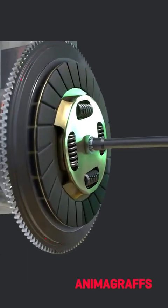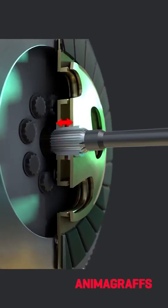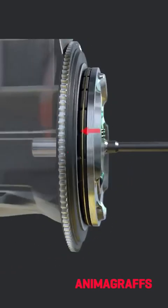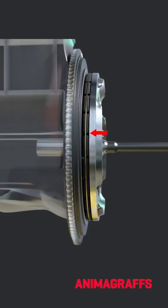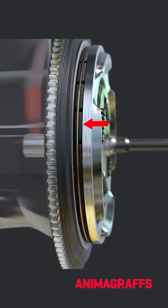The clutch plate assembly is splined to the transmission input shaft, but can slide back and forth. The pressure disc gradually squeezes everything together as the driver releases the clutch pedal for a smooth connection to engine power.